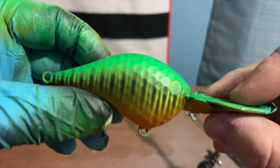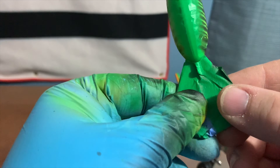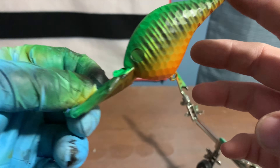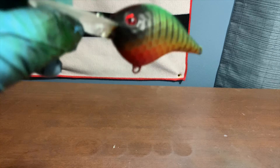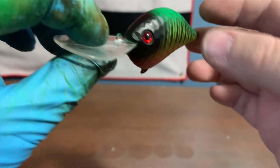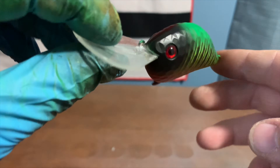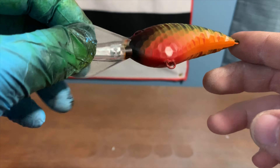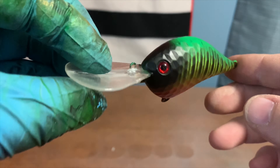Now I'm going to touch up around the eyes. I always give these a black face — paint the face black and kind of fade it back. Then I painted the belly red right where the hook hanger is, and added some red eyes.